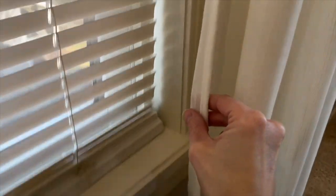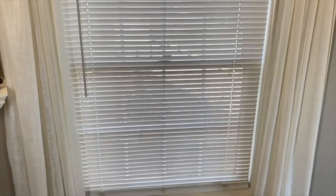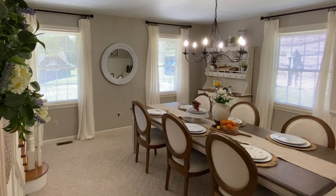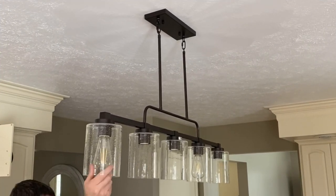I love my curtains to puddle only a couple of inches for a more luxurious look, and sometimes I can get away with this by adding curtain hooks to get the extra length. This allows me to purchase the shorter-length panel, which also means a cheaper price. Definitely remember this tip the next time you're buying new panels.